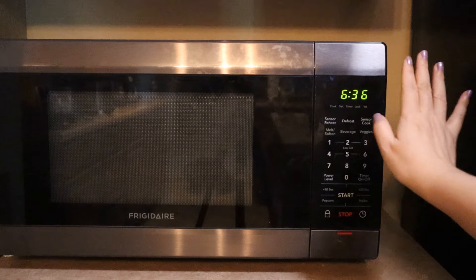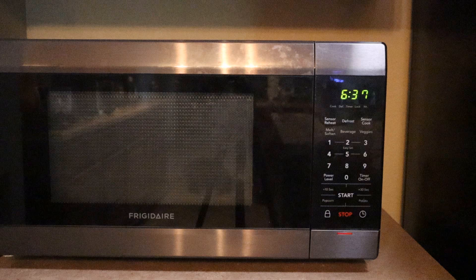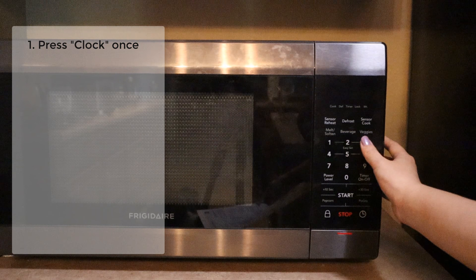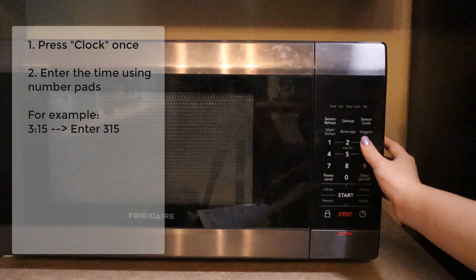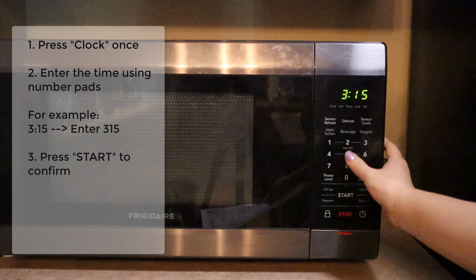The time you see here is incorrect, so let's fix that. To set the clock, press clock once. Enter the time using the number pad. It's currently 3:15, so I just need to enter 315. Press start to confirm.